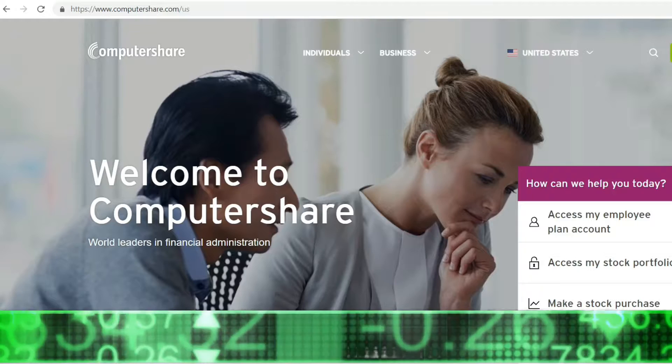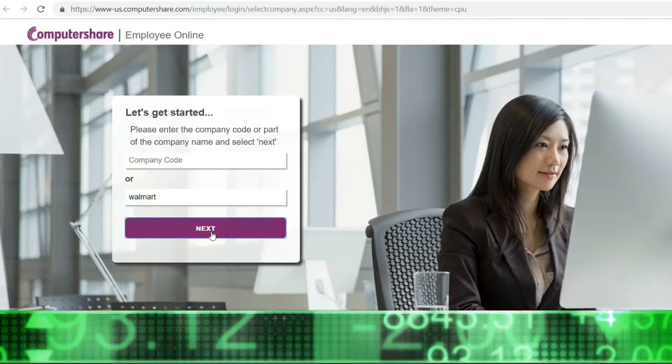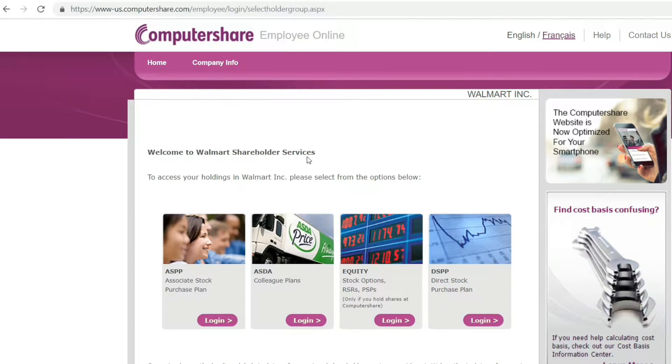First thing you do is type in Computershare. Next, click 'Welcome to Computershare.' Next, click 'Access my employee plan account.' Next, type in the company name — today we're going to look at Walmart. Click next: Computershare Employee Online.